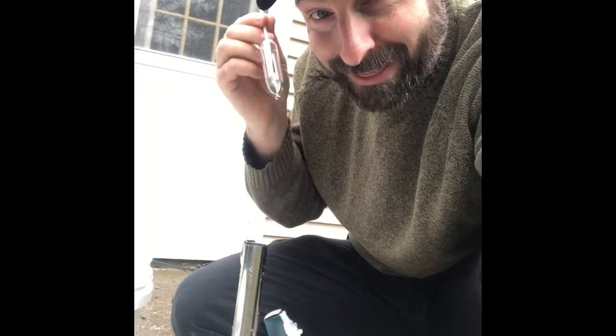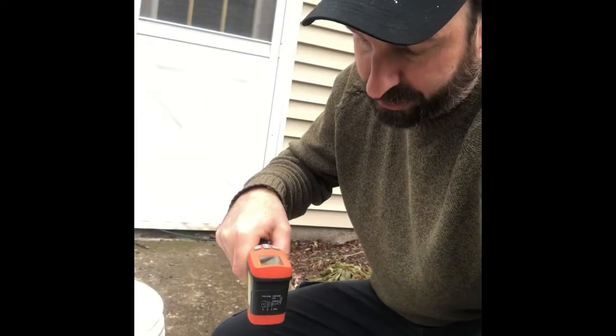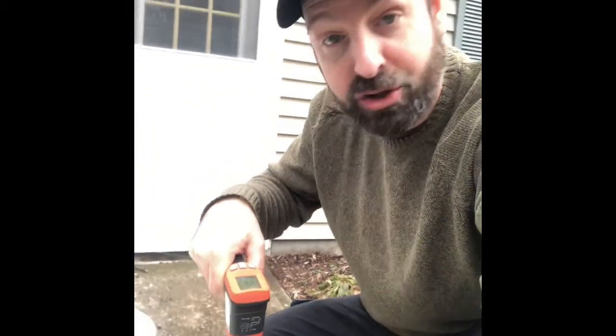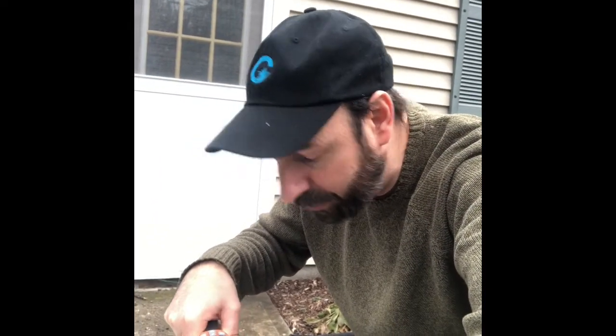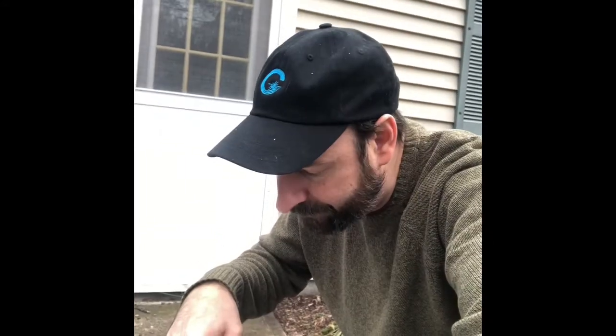First, temperature. If you want to be real precise, take the temperature. Once you make sure it's 38 degrees Fahrenheit — 38 degrees.